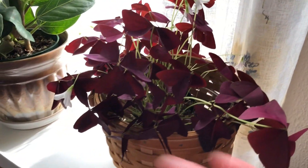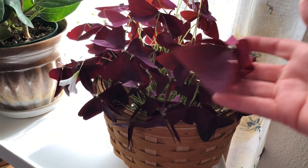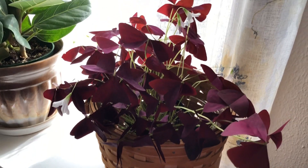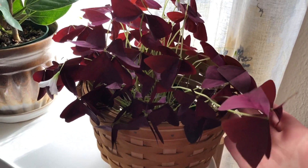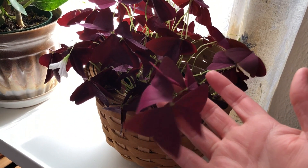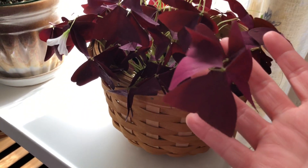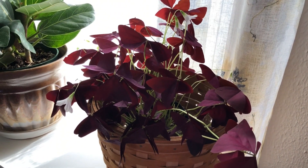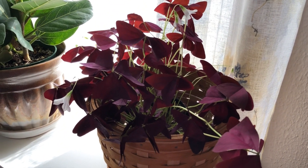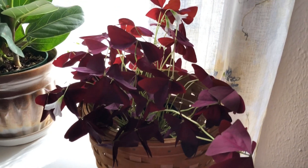Maybe you can grow this one outside and it would be absolutely fantastic. Imagine this planted with five, six, seven plants — it would just be so beautiful, especially with this purpley-red color in the shade. It would be a really nice alternative to something like coral bells or heuchera.